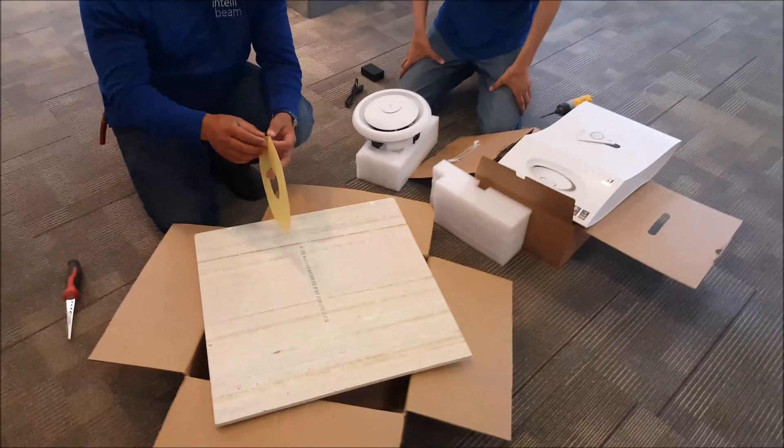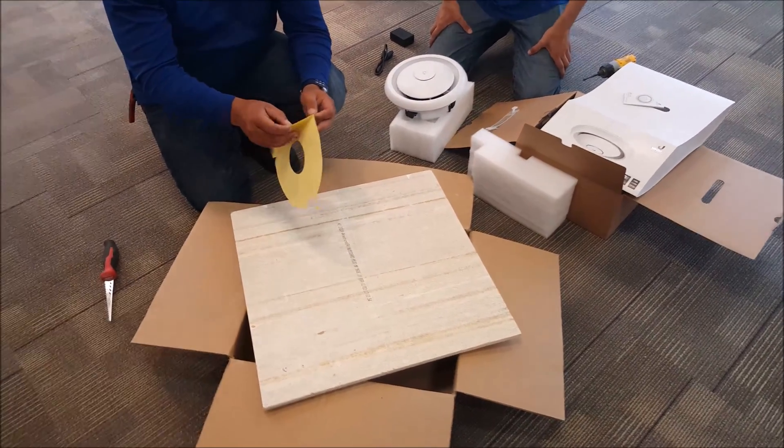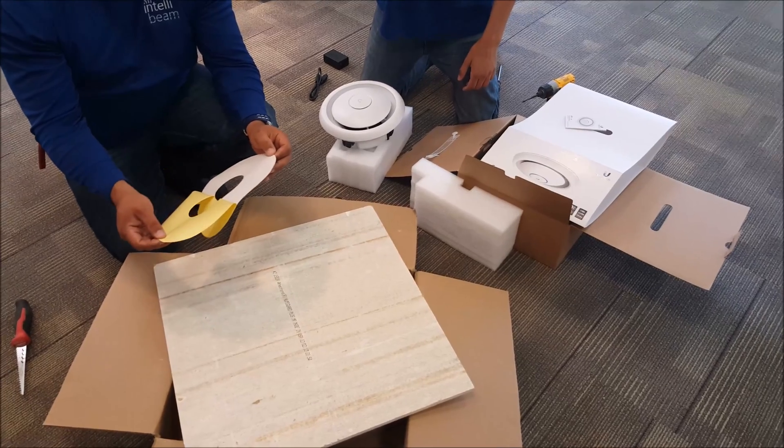This is the IntelliBeam install for the Ubiquiti Networks Unify APAC-EDU, the access point with integrated public address system.